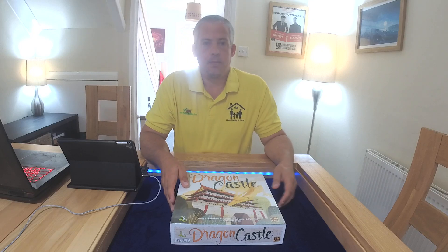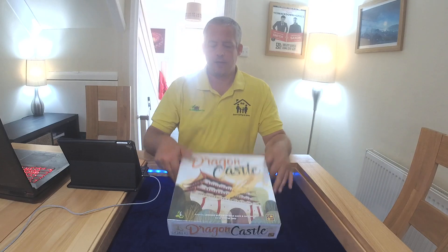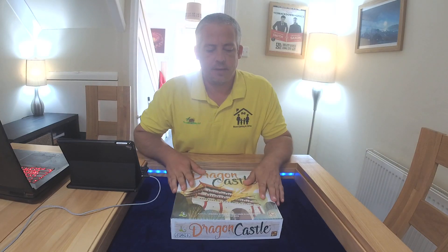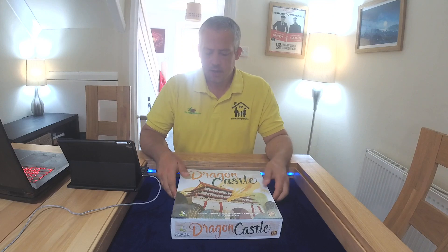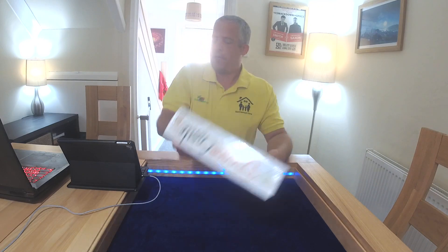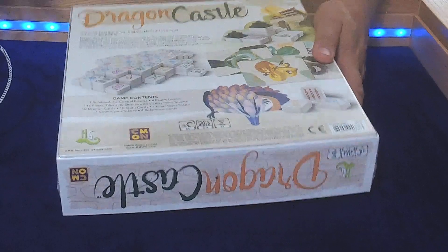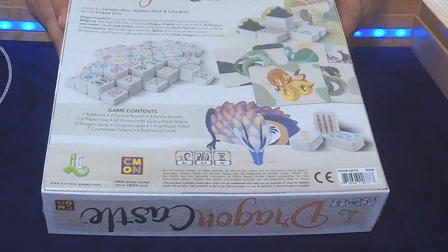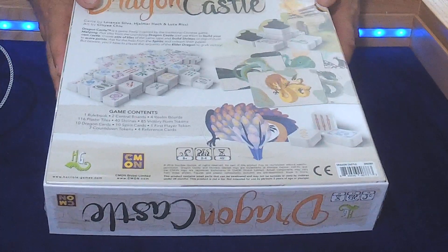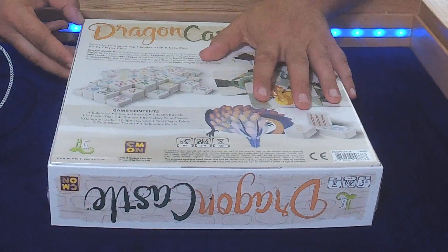Hello and welcome to the Board Game Hut. Today we're going to do another unboxing and today we're going to be looking at Dragon Castle. This is a new game from Seamon which is out tomorrow and it's based heavily on Mahjong. I'll take a look around the back. You can see we've got the Mahjong tiles and it looks like quite a nice artwork. We're going to open it up and see what we've got.